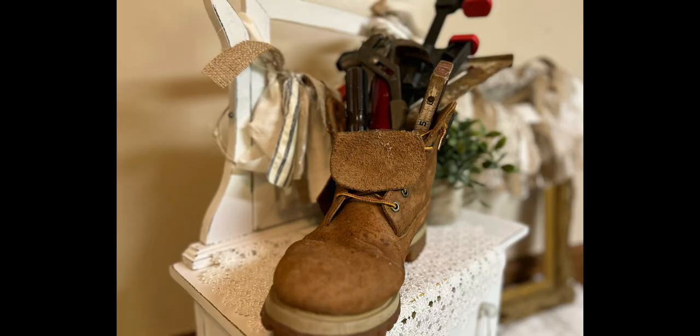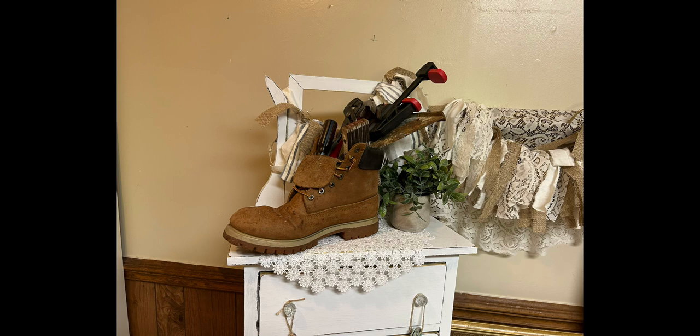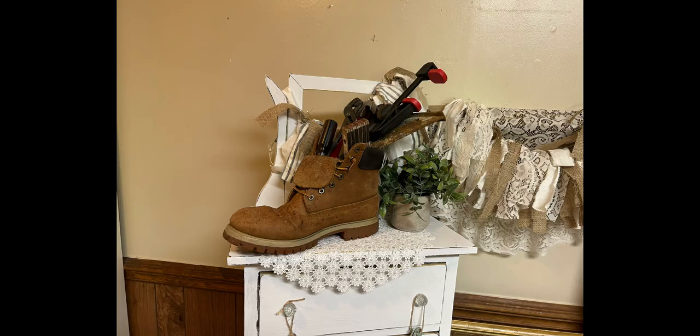Today's video is all about using thrifted shoes for home decor. My first project is a man's hiking boot. Father's Day is coming up this weekend, so if you are getting a loved one something for Father's Day, whether it's construction boots, hiking boots, or maybe even a pair of tennis shoes, you can just go ahead and get some extra tools and pack them inside — kind of a double for your money gift.